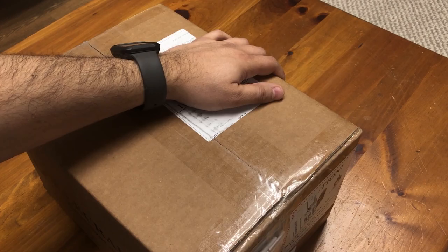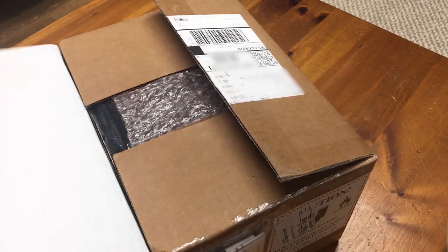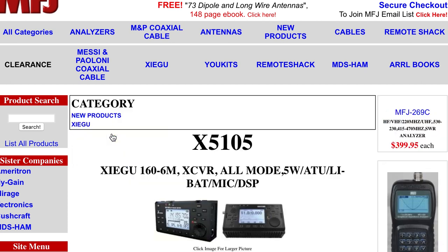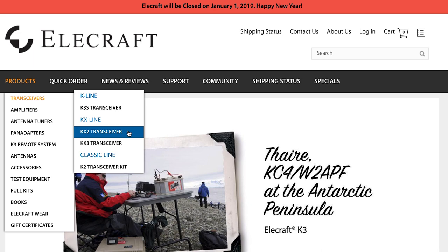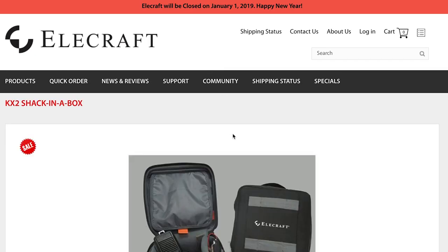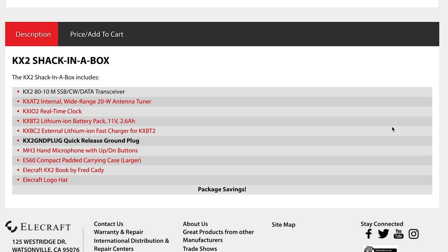Today was the day I received my order of the Shack in a Box bundle from Elecraft. This is a bundle that Elecraft offers for the KX2. For more than a year I had toyed with the idea of getting other more affordable QRP rigs, but I decided on waiting and saving enough for a KX2 with everything installed. I hope this video helps give you an idea of exactly what you get and how it's shipped.